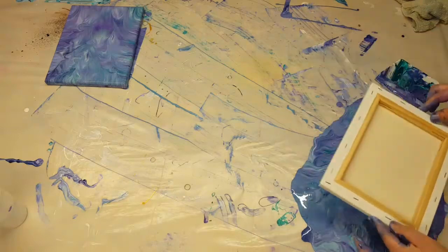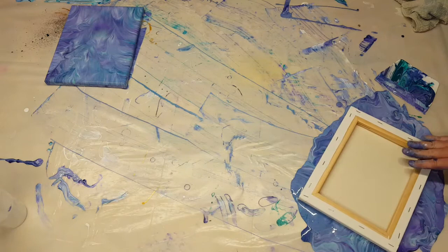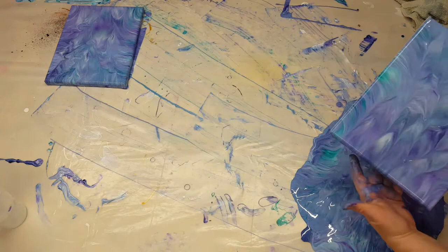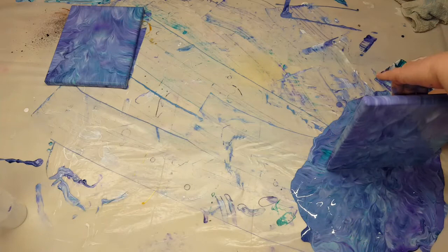Hey y'all, JS Creations Art Sanity here. I am still playing with my runoff paint from my previous acrylic pour. This is actually the second video I have done with my runoff. I did the original pour, which I will leave linked in here.